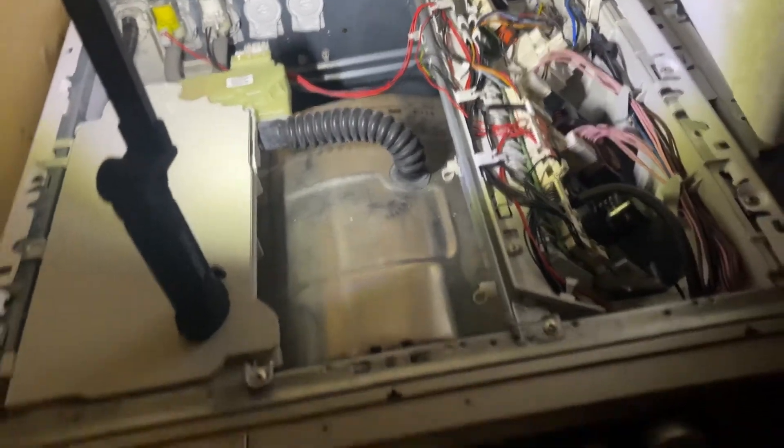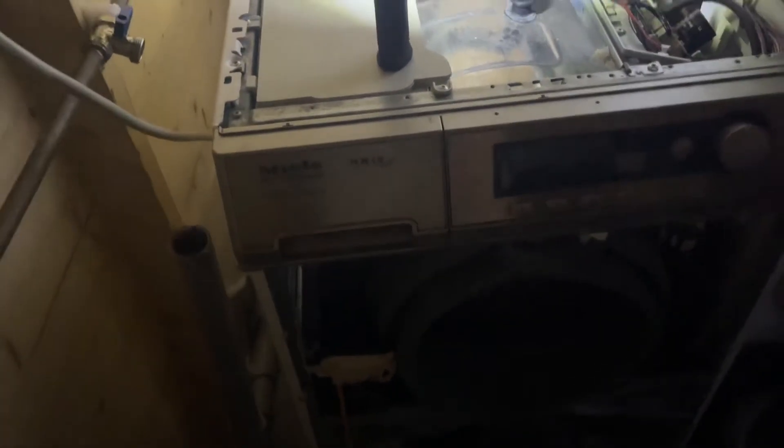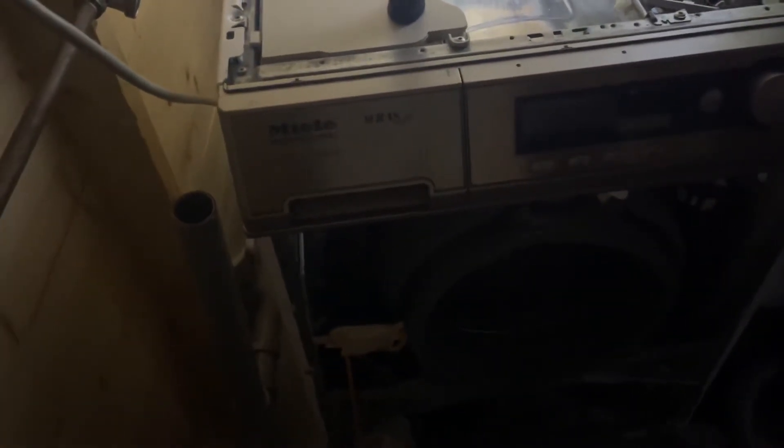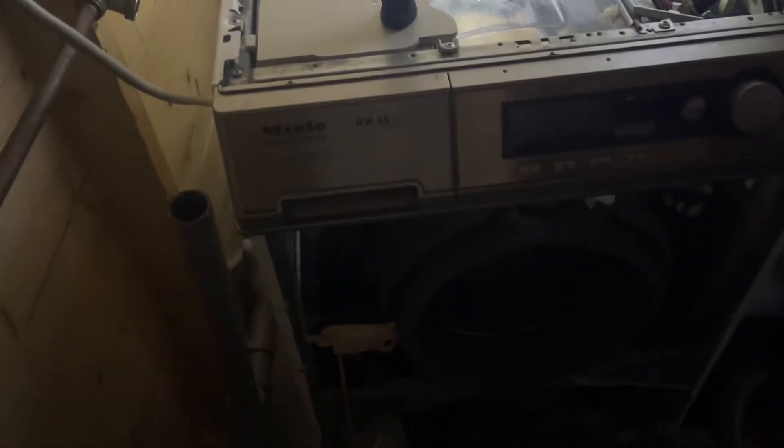Miele do have a lot of different versions of these machines — their model numbers like PW6055, PW6065, PW5065, and so on. They sold about five to ten different versions of the same model, and the differences were the electronics on it and whether it had a drain pump or a dump valve. All of them can be completely converted — you can take a professional washing machine with a dump valve and I'm pretty sure you can change it to a pump, though don't quote me on that.